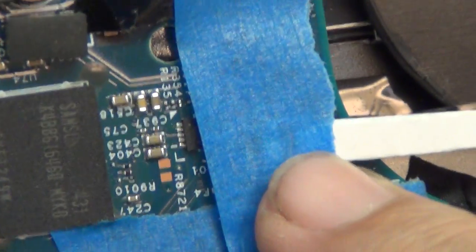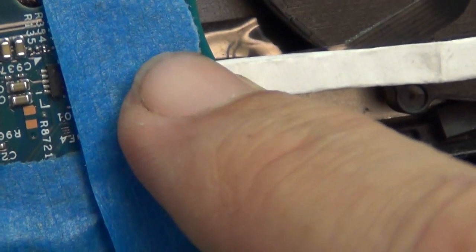If you find that this is not enough, a hot glue gun would work also.